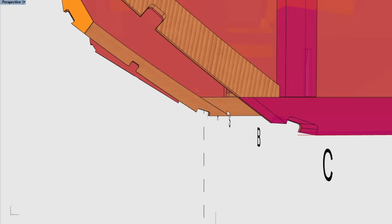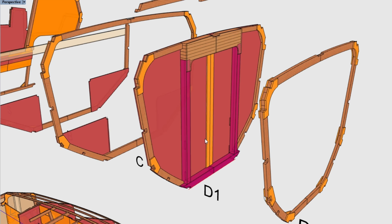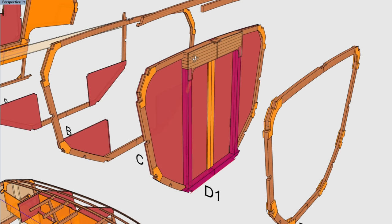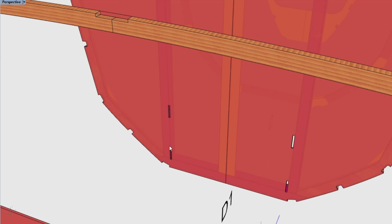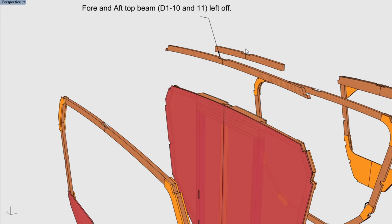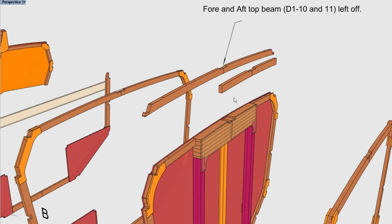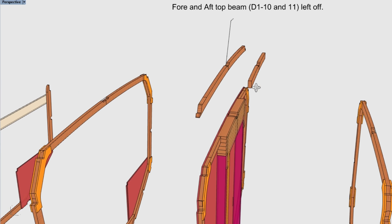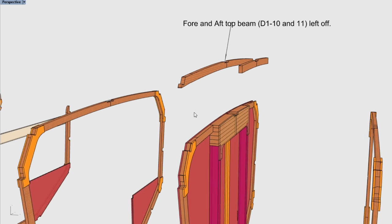Frame D1 has purple pieces that are not CNC cut, plus additional pieces behind the plywood cap over the mast support. The aft side of frame D1 is a smooth watertight bulkhead. When assembling frame D1, we leave off the forward and aft top beams initially — the forward one is left off so it doesn't interfere with supporting the bulkhead in the jig, and the aft one because much of it will be cut away when we bevel the top of D1 for the foredeck.